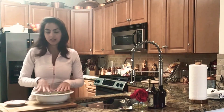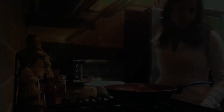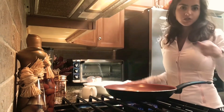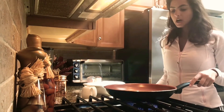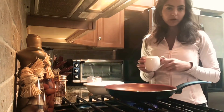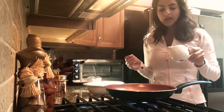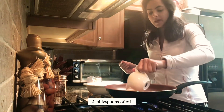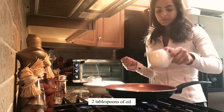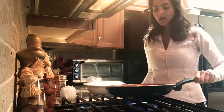Now that these are nicely seasoned, we're ready to start sautéing and adding our sauce. Heat a pan big enough to sauté, and add a little bit of vegetable oil, canola oil, or any lighter type of oil. Here I have about two tablespoons — just a little bit — and we're going to let that get nice and hot.